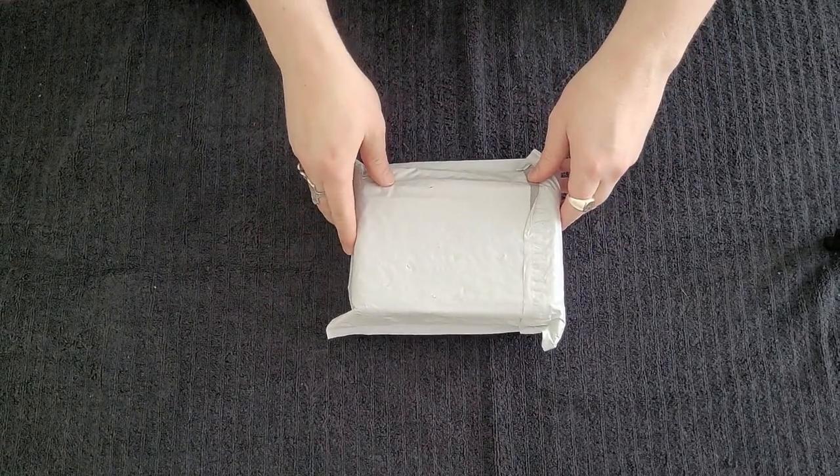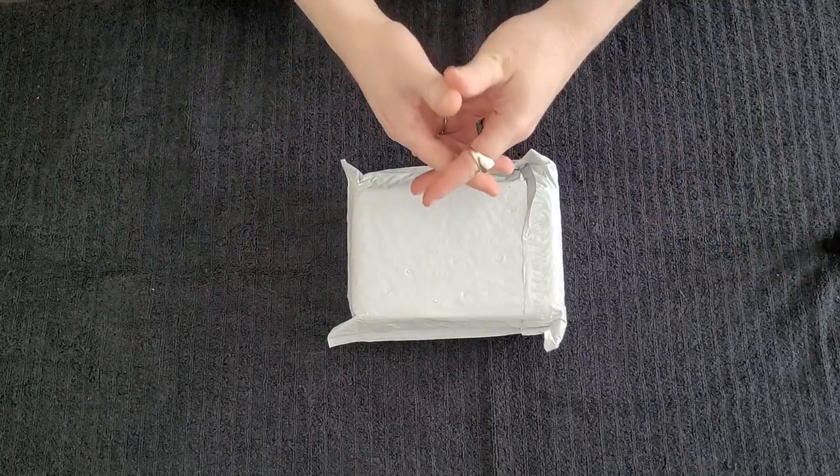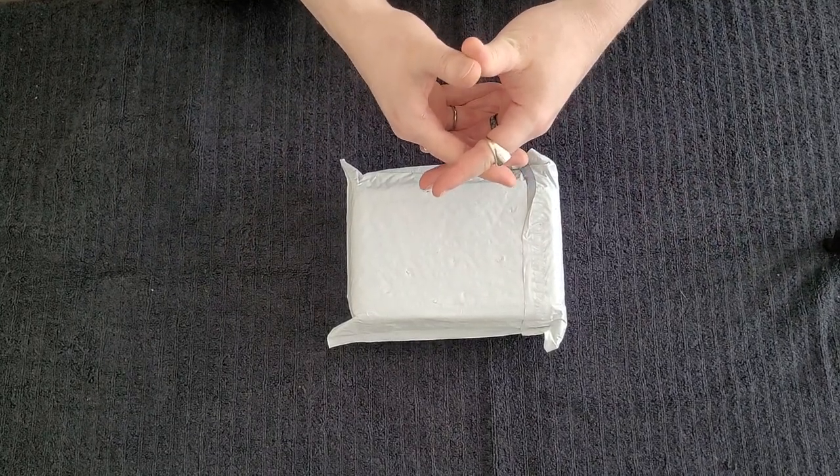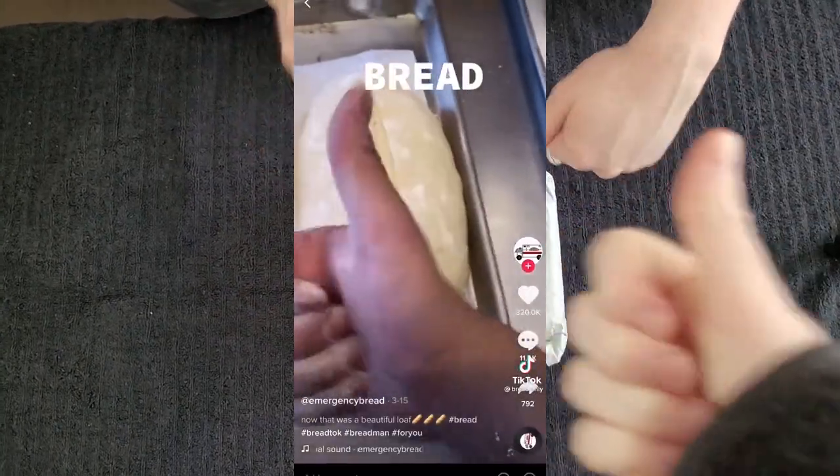Hi YouTube! Idle Hands back again, and we have another unboxing video today, but this time I'm not alone. I am joined by my lovely husband, who is going to be helping me film these videos, or at least this video. We'll see how this goes. Bread! Yeah!